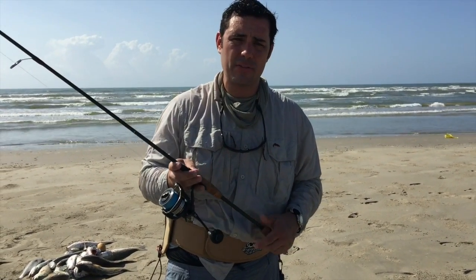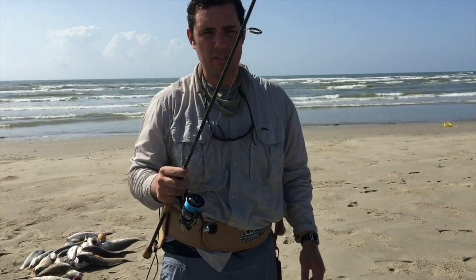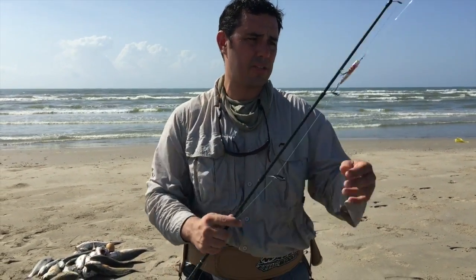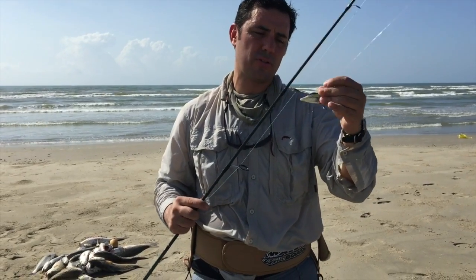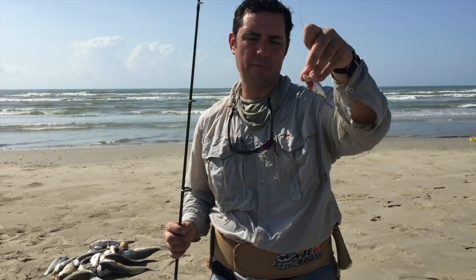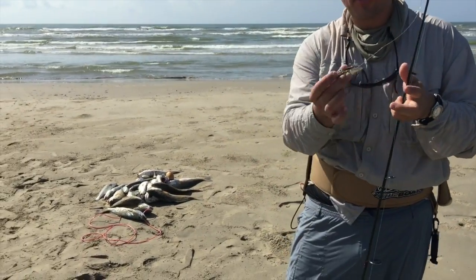Don't take anything you really like out in the surf because odds are there's a good chance you're going to lose some stuff. But anyways guys, Droughton Beach — probably one of the most versatile surf lures you can fish right here: the lipless crankbait. We prefer flashy colors — the flashier the better. This one's got a little rosy cheek and a little chartreuse on the back.